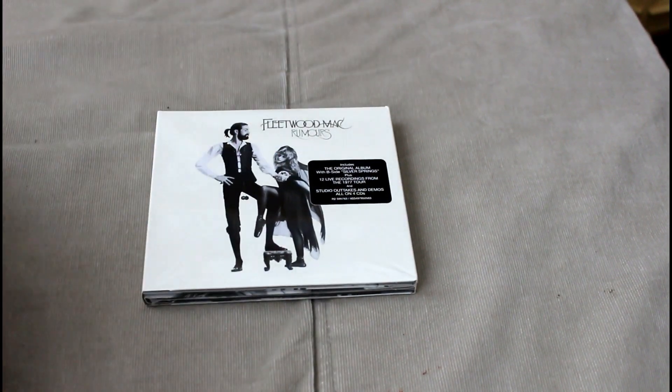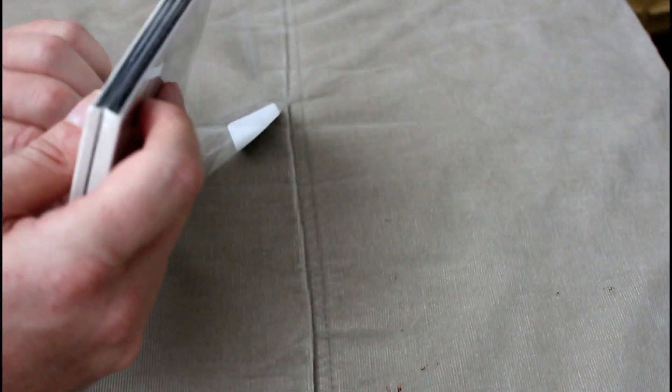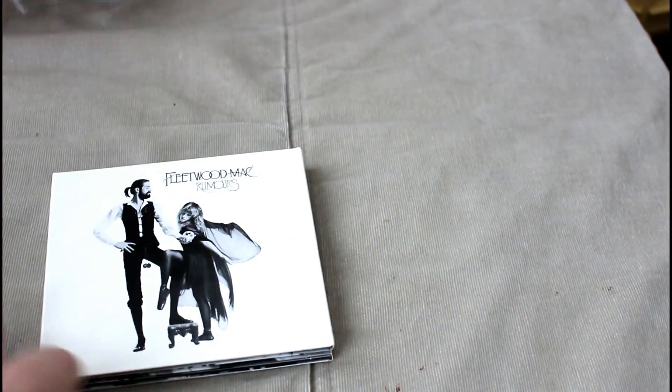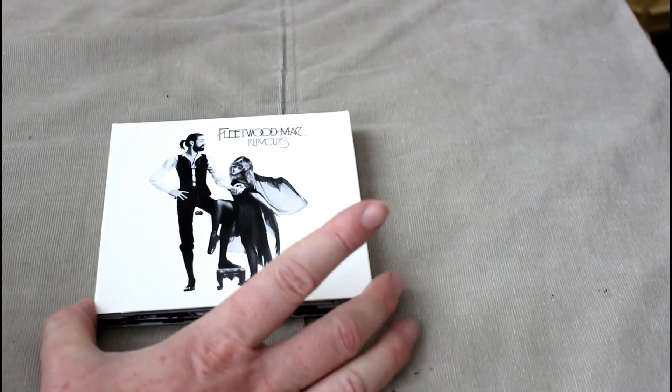Anyway, Fleetwood Mac Rumours — new 4CD version. So with no further ado let's take off the cellophane and open it up and see what we get. Nice faithfully produced artwork of course. I did imagine this would be bigger — I thought it'd be like a sort of A5 size box — but it isn't; it's quite compact in many respects.